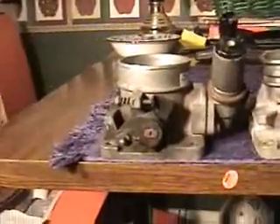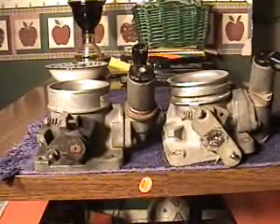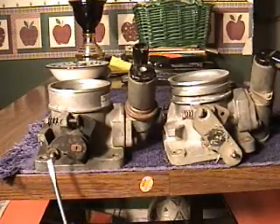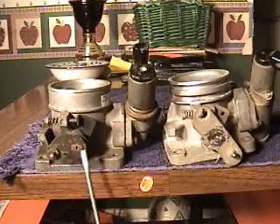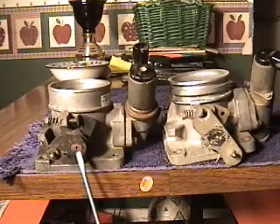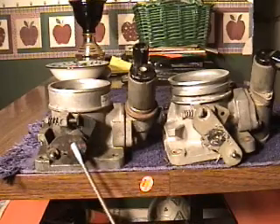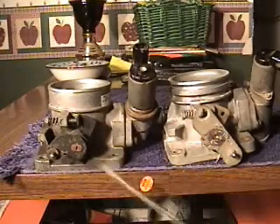The most difficult part is the throttle cable connection. If you look closely at the two throttle bodies, you can see where the cable connects on the Mustang versus where it connects on the Explorer — it won't work. The cable won't connect correctly and it won't work properly. To fix this, you have to grind this piece off. This is part of the shaft that goes through the throttle body — you have to grind this piece completely off.